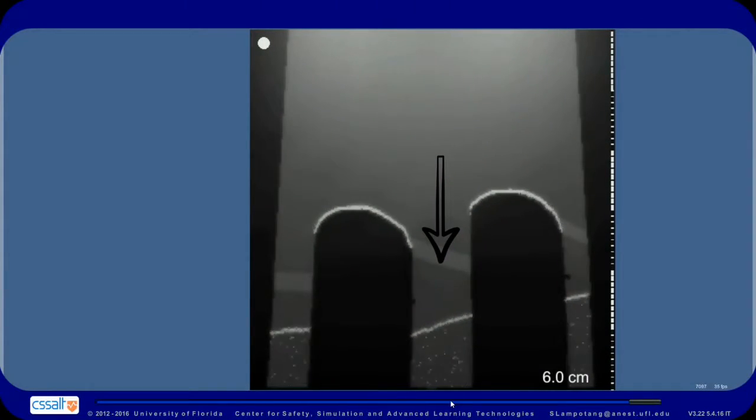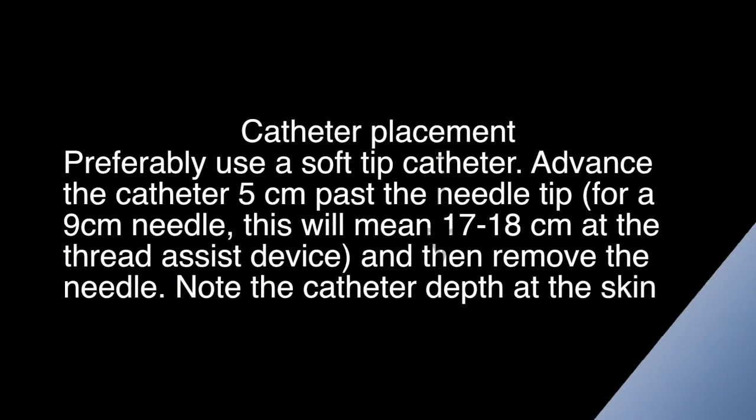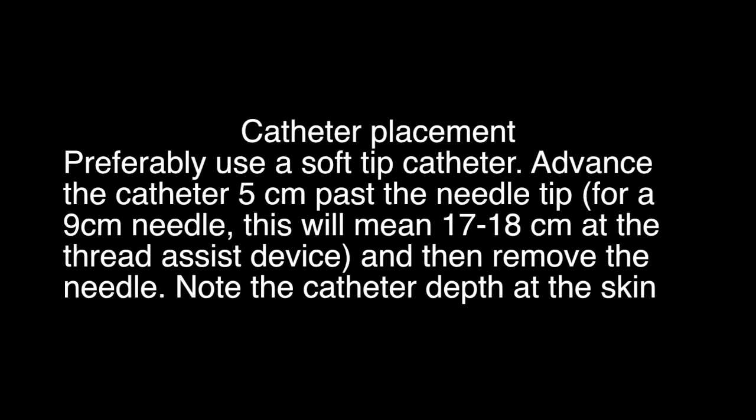Here is an ultrasound verification during injection of normal saline. As you can see, hydrolocation is in play here. Preferably use a soft tip catheter. Advance the catheter five centimeters past the needle tip — for a 9 centimeter needle, this will mean 17 to 18 centimeters at the thread assist device. Then remove the needle and note the catheter depth at the skin.